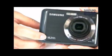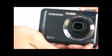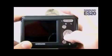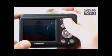Now, let's take a look at the functional details. The ES20 offers 10.2 megapixel and a 4x optical zoom, so consumers can enjoy taking high-quality pictures at all times. In addition, a user can choose to take photos in digital image stabilization mode to help reduce image blur caused by an unsteady hand.